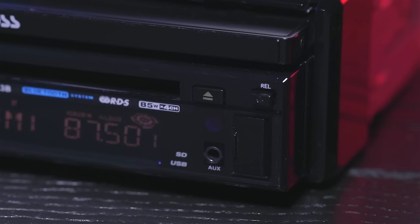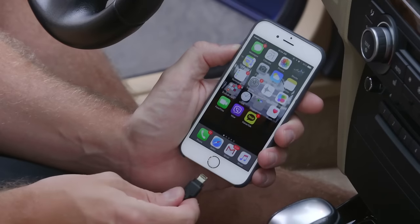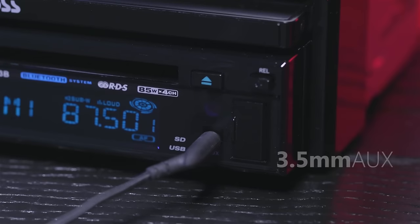The front of the radio features two audio inputs. One is a USB input to easily connect an iPod to the radio. The other is a 3.5mm auxiliary input for other audio devices.